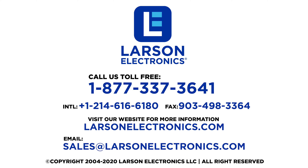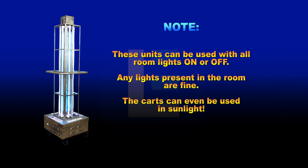These units can be used with all room lights on or off. Any lights present in the room are fine. The carts can even be used in sunlight.